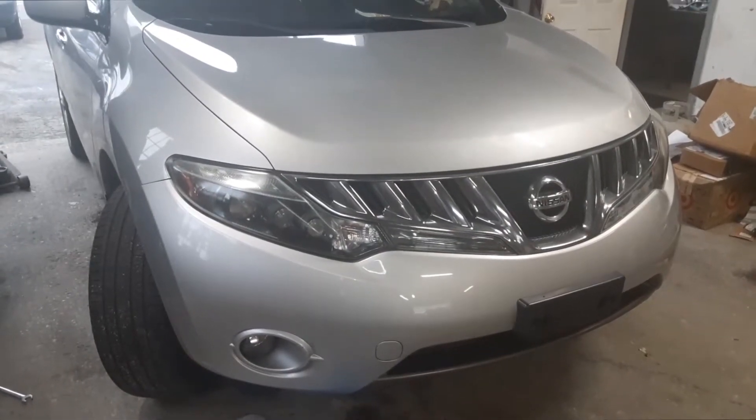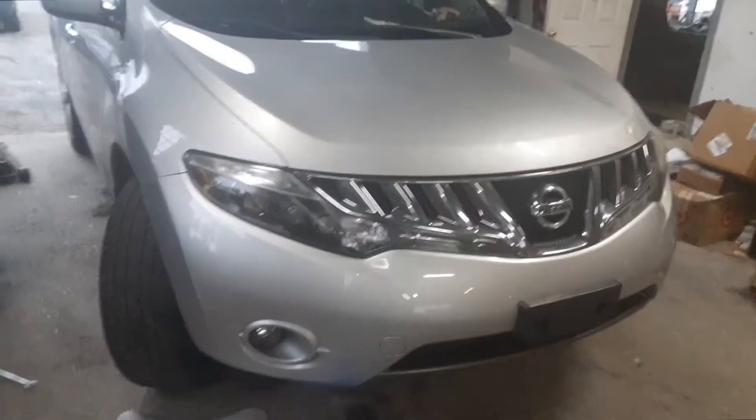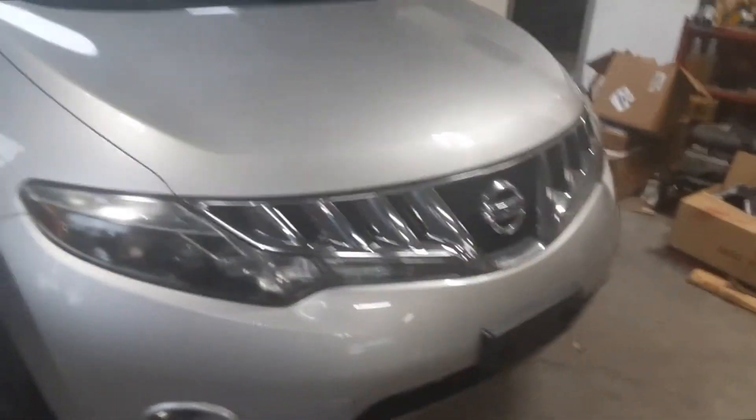This is Joe Beard Manfredo with a 2009 Nissan Murano. I'm going to show you where the oil filter is and how to change the oil real quick. This goes for multiple years of the Murano.